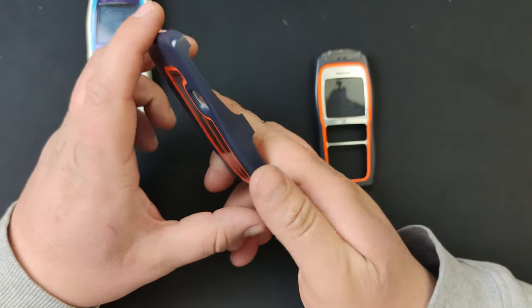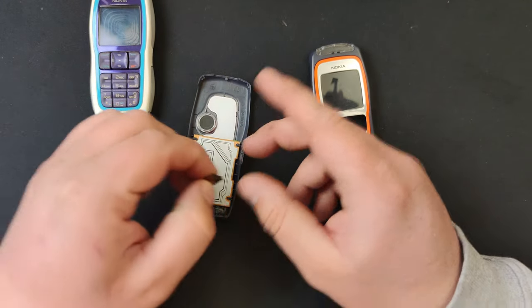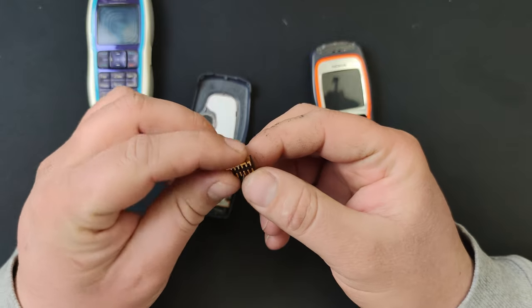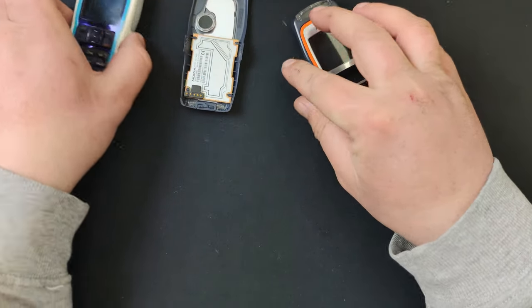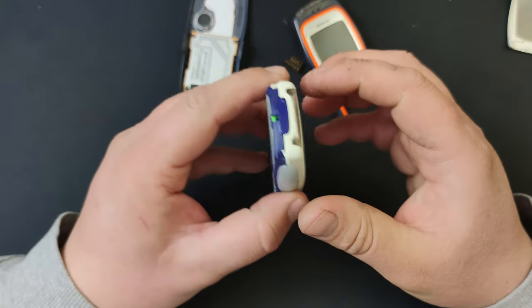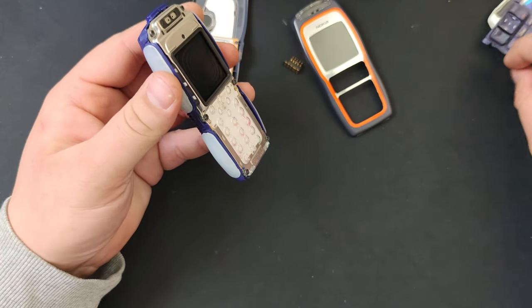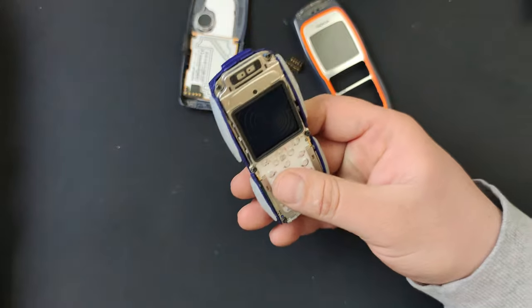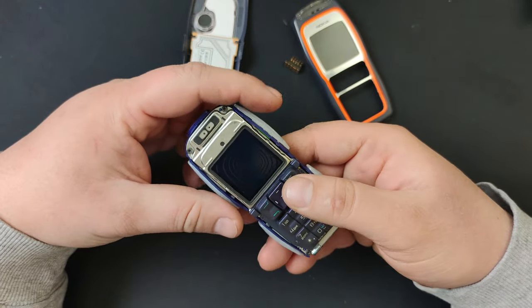The rear part connects to the main board of the phone, and to do that the package also gives you these connectors. This is how you install it — first off, we take off the old body shell. Of course you have to keep the buttons because they don't give you those in the package.